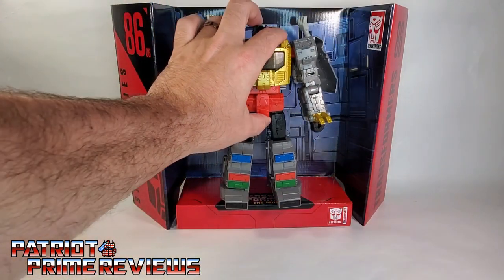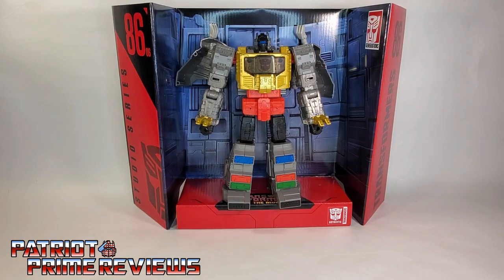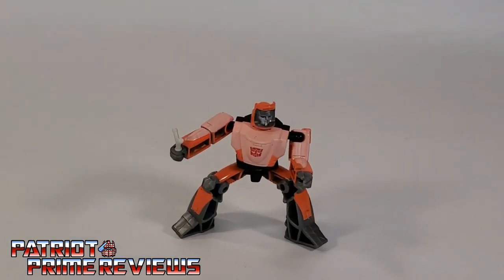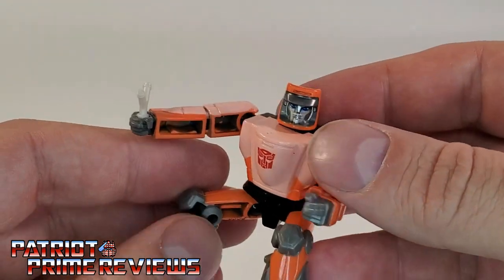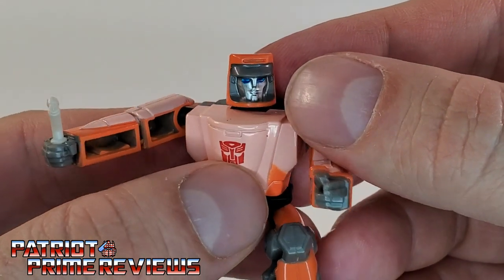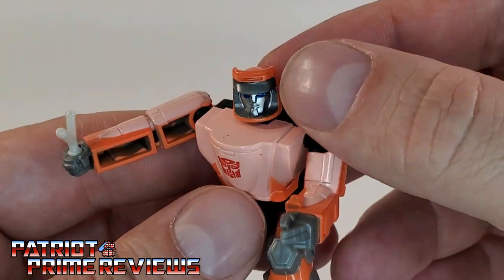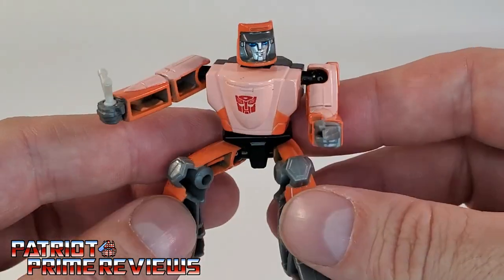Now let's take a closer look at the figures themselves. First off, we'll take a look at Wheelie. He looks alright — he's got some great paint applications. He's got blue eyes, a chrome face, silver around the face, and is very true to his cartoon movie counterpart.